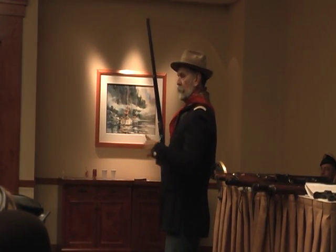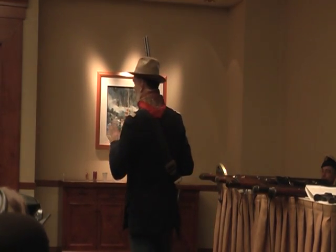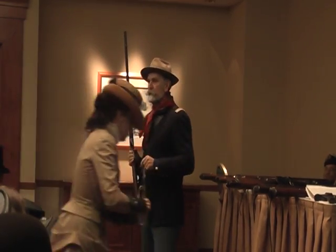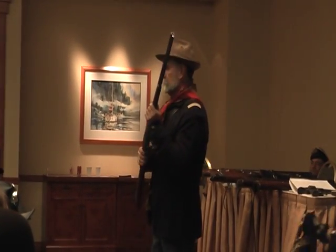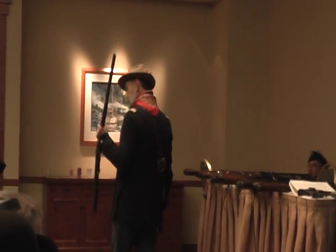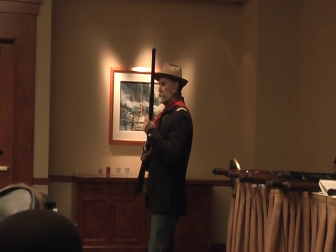The grain weight is an old English measurement — 7,000 to a pound. The .44-40 was extremely popular. Various countries adopted it as their cavalry carbine. Winchester sold thousands and thousands in the West, and guys used them as hunting rifles.